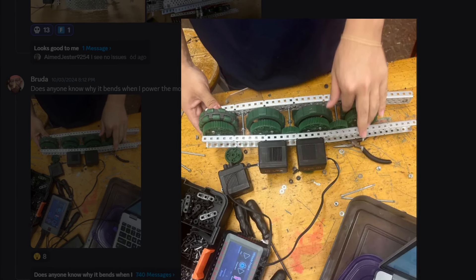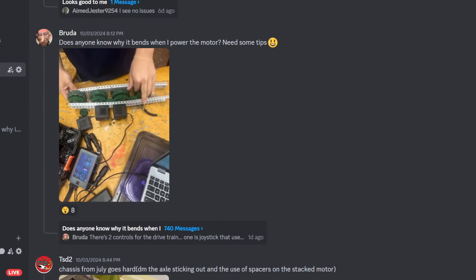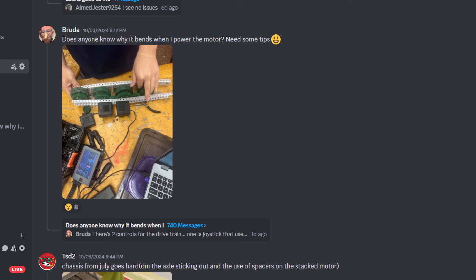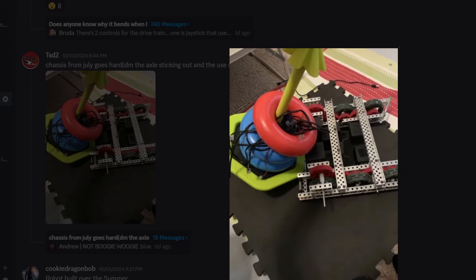Look how many messages are in the channel — there's 740 messages. We tried to help this guy; his robot's completely different now so we can just go to the next one. Chassis from July goes hard. Cut the axle — he says it and then cut the axle. What's all the wires doing in there? You just gave us a drive base — what are we supposed to do? F tier. It looks like the right drive base though.